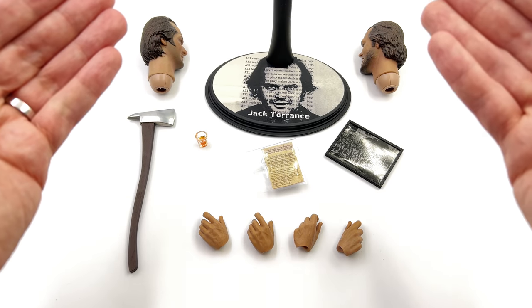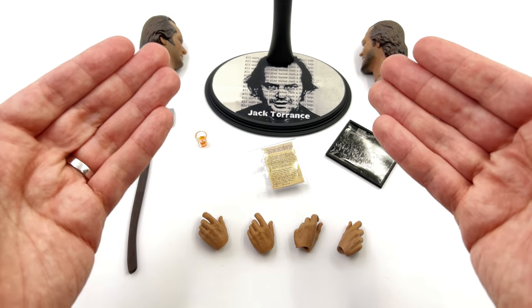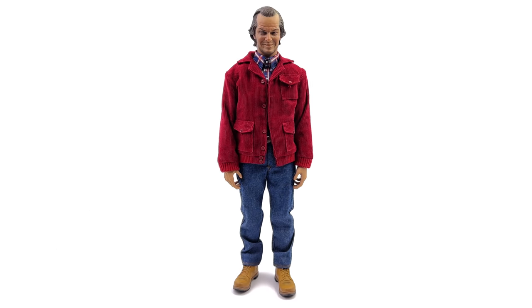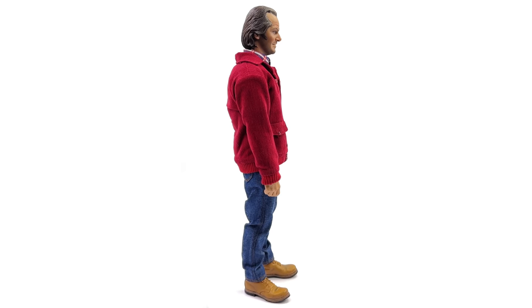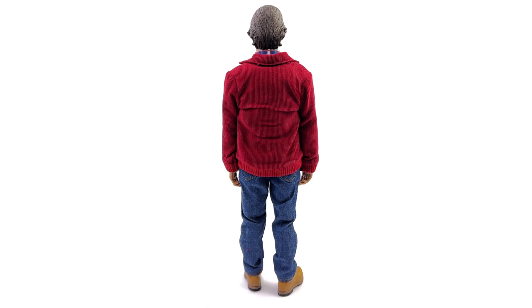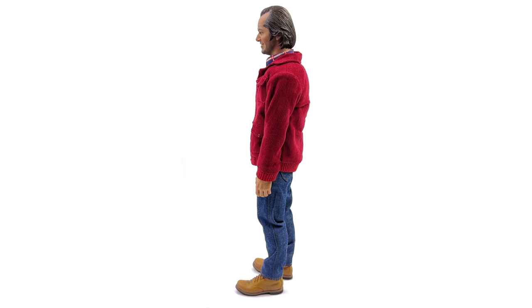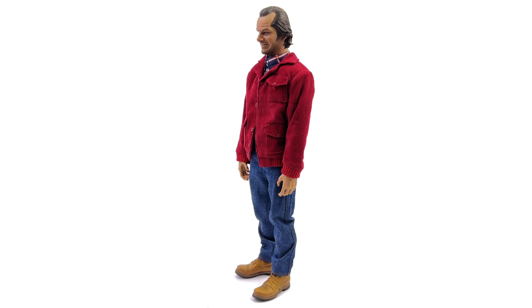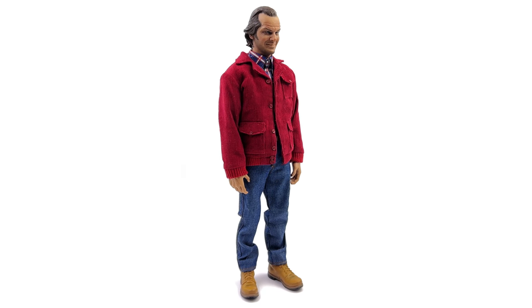What we're going to do now is get Jack himself out here. Here we have him standing straight up and down in the light box, no crazy poses or accessories, and even though I don't know a ton about the character of Jack Torrance from The Shining, I still really like this figure.